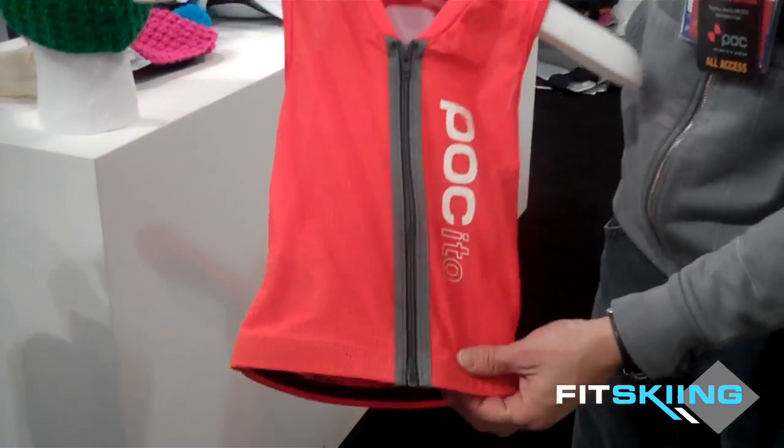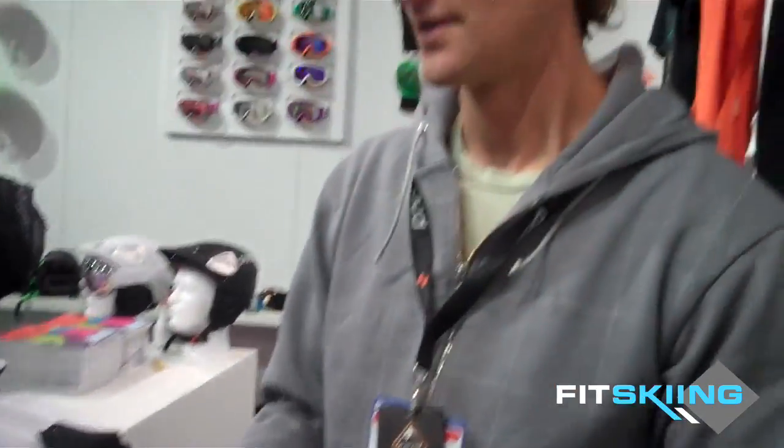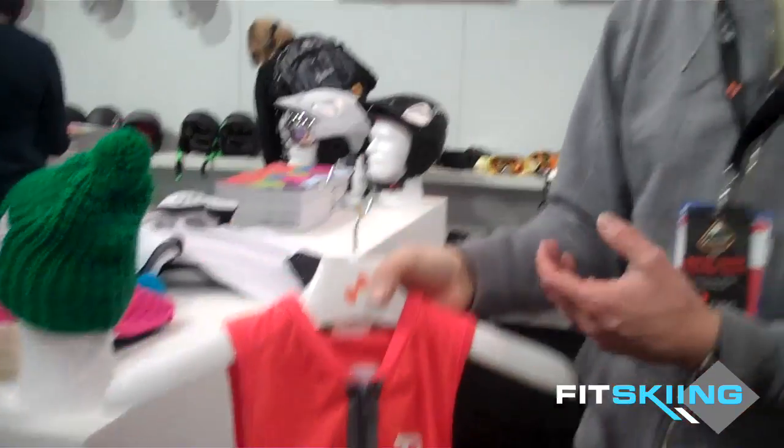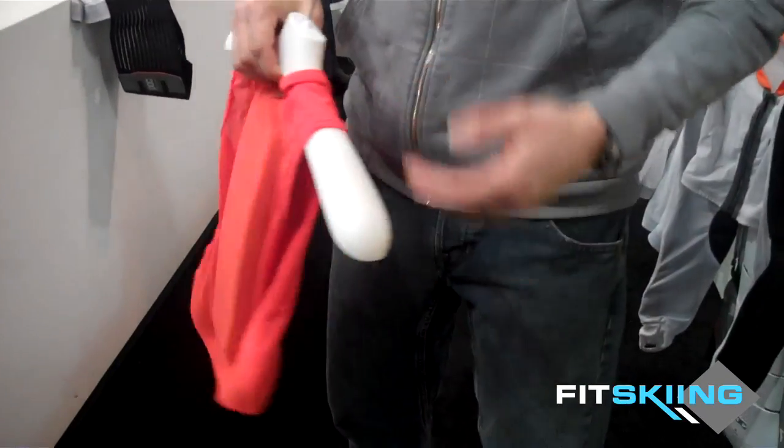This is basically the exact same design as our adult version, but sized for kids. This is just feedback from parents — they're worried about their kids getting hit by a large adult. That's a lot of force on a kid this size skiing. So this is full body protection. It's made for Olympic X Games athletes, but kids can buy it too.